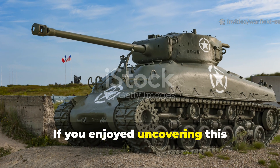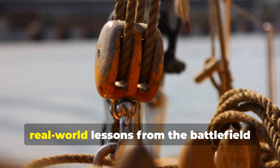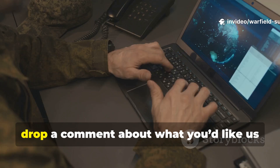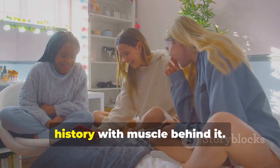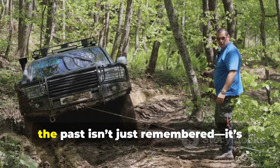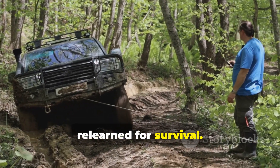If you enjoyed uncovering this forgotten WWII technique and want more real-world lessons from the battlefield that still matter today, make sure to hit subscribe, drop a comment about what you'd like us to cover next, and share this with someone who loves history with muscle behind it. Because on this channel, the past isn't just remembered — it's relearned for survival.